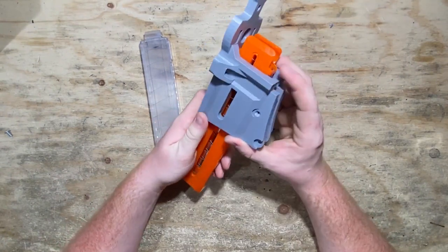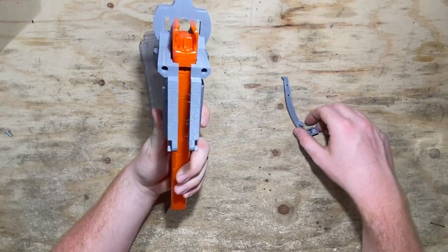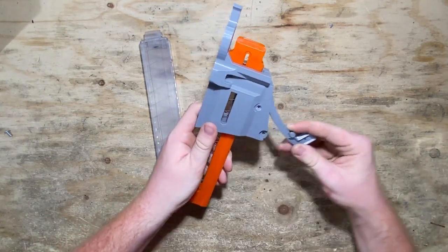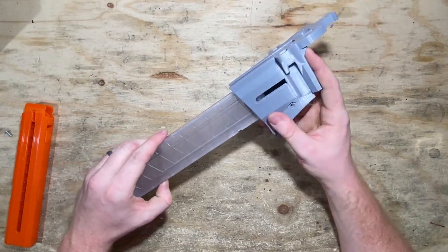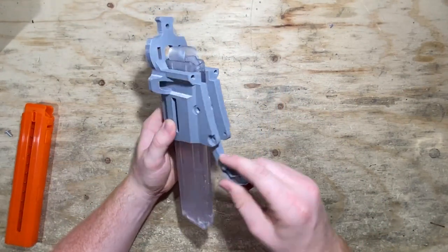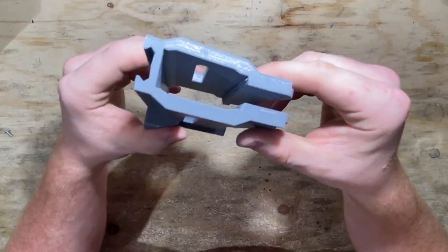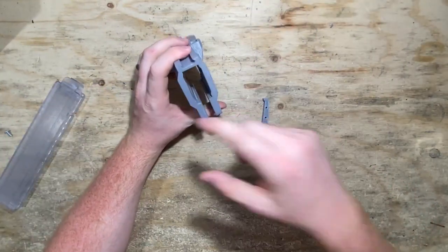I'm going to put this magazine in the magwell as if it were loaded properly, and I can see where the notch is on the magazine. Taking a mental snapshot — I can tell the hole I'm going to be using is going to be the bottom hole for the Katana mag. Now if I put in a Talon mag, I see the little groove and I can tell that's definitely going to be the top hole. So keep that in mind for when we install this. But first, we need to clean up some ugly overhang from the print. I'm going to take a file to this so that way the Talon mag fits a little smoother.